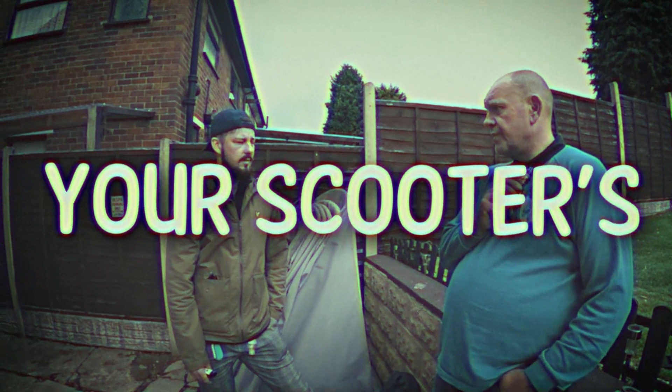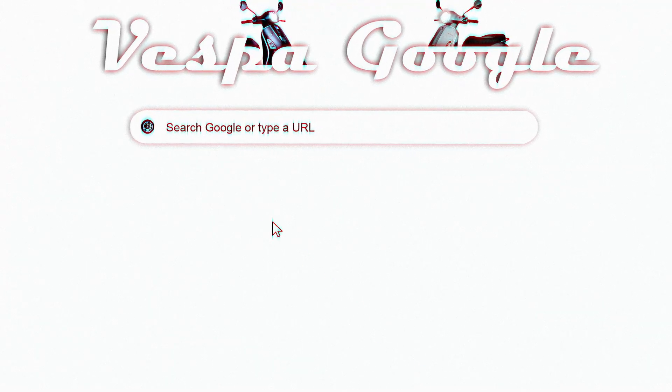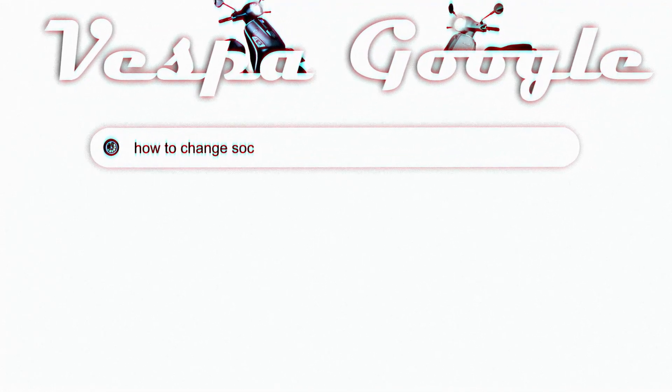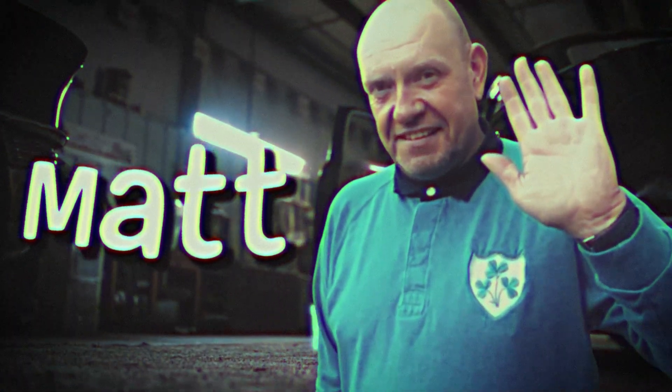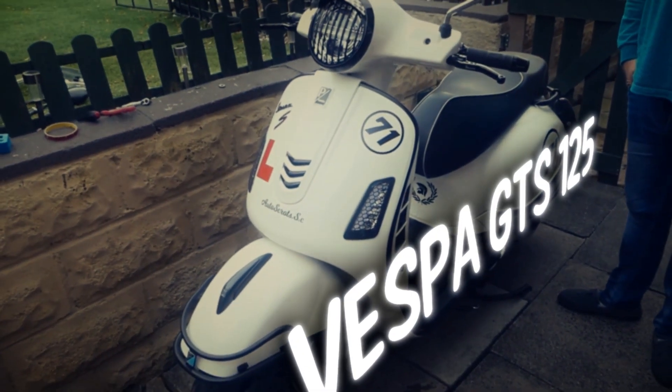Hello and welcome to Vespa UK. Today we're gonna show you how to replace your scooter's seat and the mirrors. Now you probably think this is a pretty straightforward job, but for people like myself who can't even change socks without watching a video, it's gonna be very useful. For this job we have our own mechanic, Matt, who will be performing all of the jobs here today on this very specific scooter — that's a Vespa GTS 125.